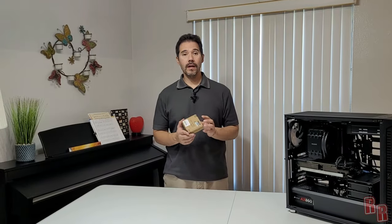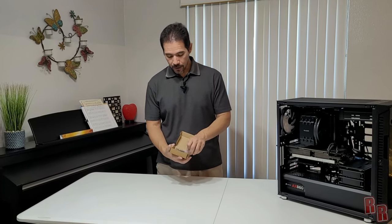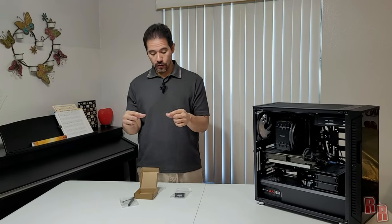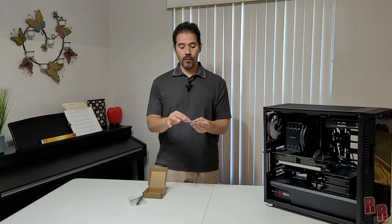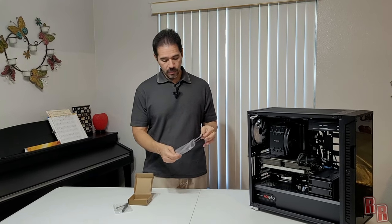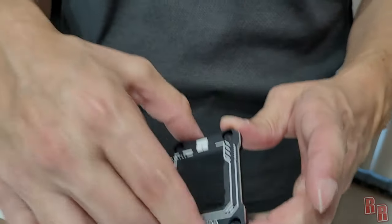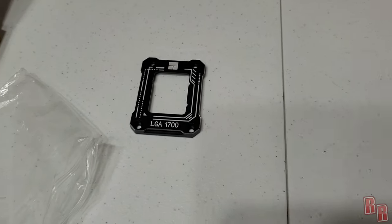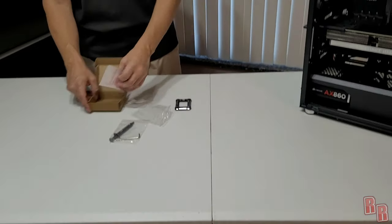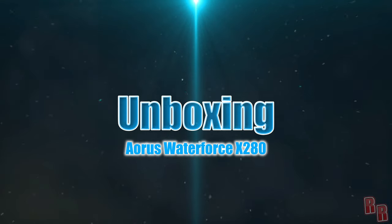This is the Thermal Right LGA 1700 non-bending contact plate. The reason you want this is that the stock retention only holds the CPU down on two spots on the sides, whereas this plate applies uniform pressure all the way across so it doesn't bend under heat. It has nice machined edges, comes with thermal paste, and includes a little screwdriver plus an installation manual.